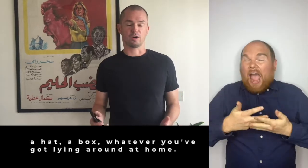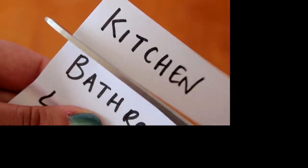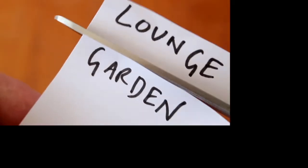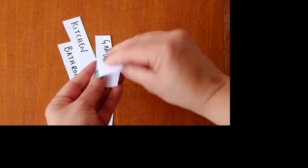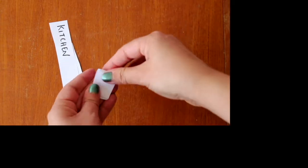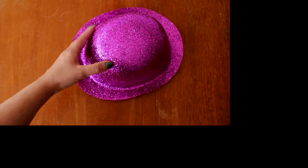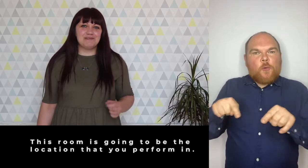A hat, a box, whatever you've got lying around at home. Pick out one of those pieces of paper at random. This room is going to be the location that you perform in.